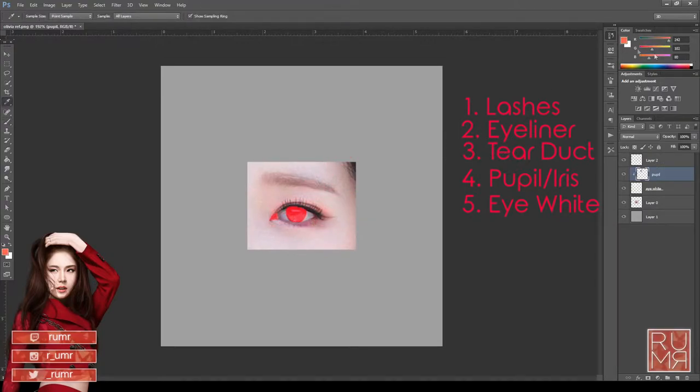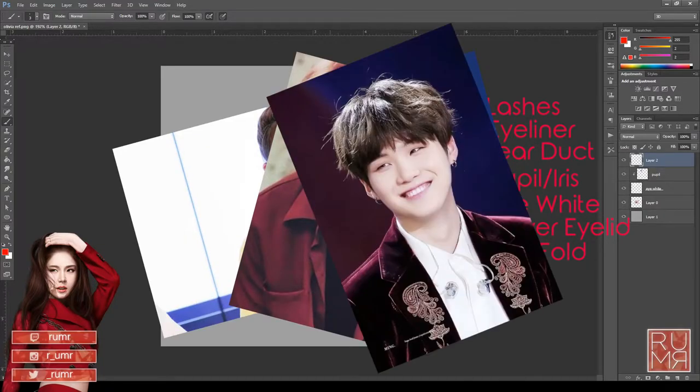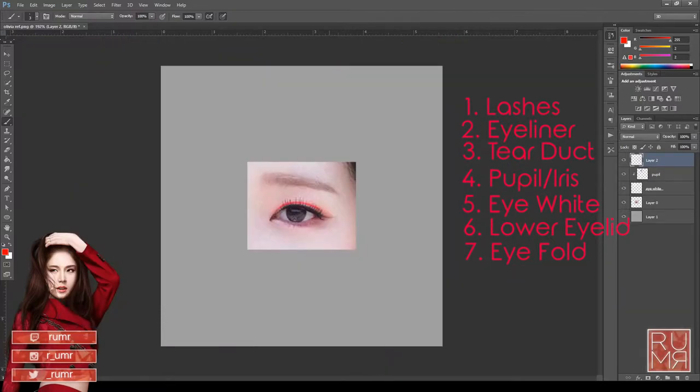Under the eye white layer, we have a couple more things. The eyelid — the lower lid — needs to go under the eye white layer. Under that, we have the fold of the eye, which is very important, especially among Asians, because some people don't have them. Under that, leave one layer for the makeup in the surrounding area — there's a lot of red. Your final layer loadout is about seven or eight layers. Eyes are complicated, and it looks better when you keep them separate.